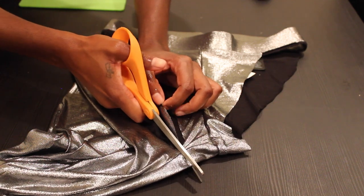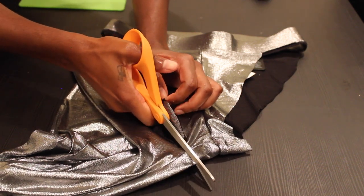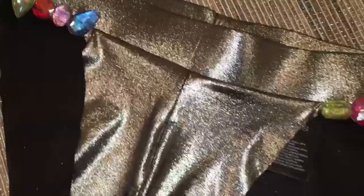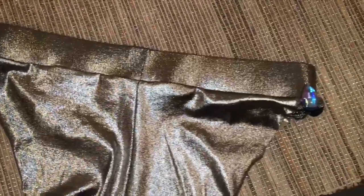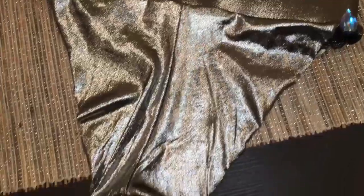So that's really it. I decided to add some rhinestones just to spice it up a little bit, but you obviously do not have to. And that is it you guys. Thank you so much for watching and be sure to subscribe. I love you and I'll see you in the next one.